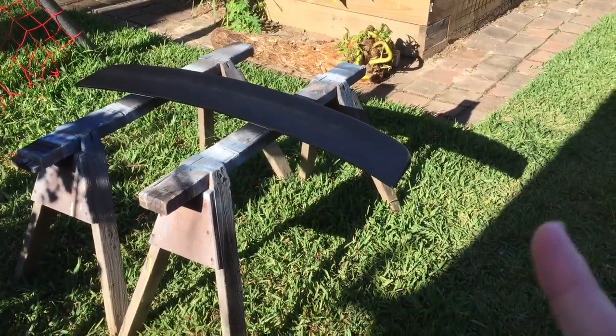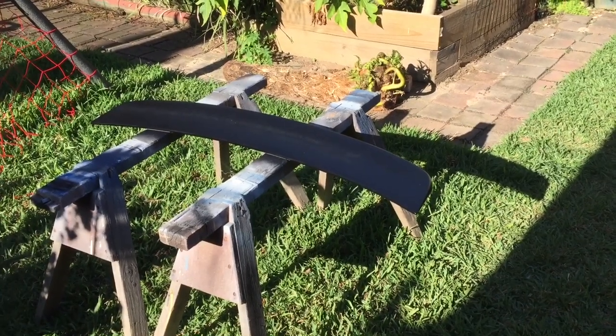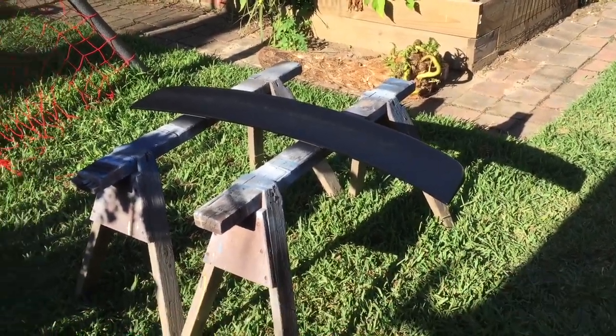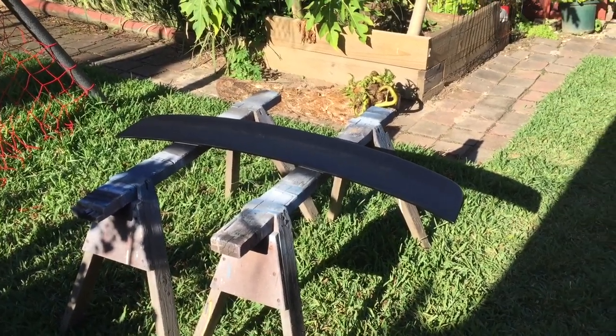So if you enjoyed this video, a few people wanted to see this so hopefully you enjoyed it. I'll probably just mount it and put another video on when it's mounted, but this is just the spraying. Thanks for watching — if you're new, be sure to hit that subscribe button and like this video for more.